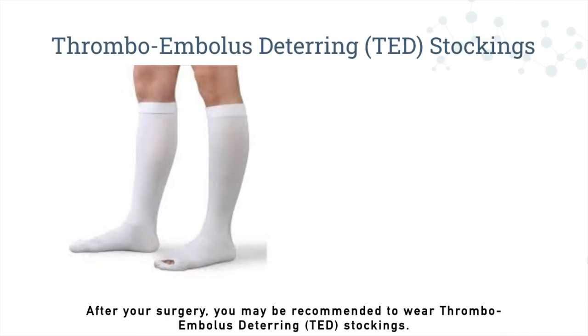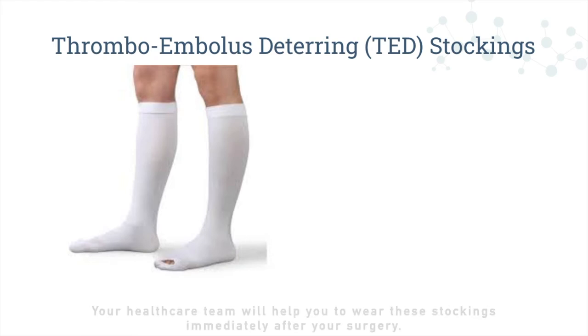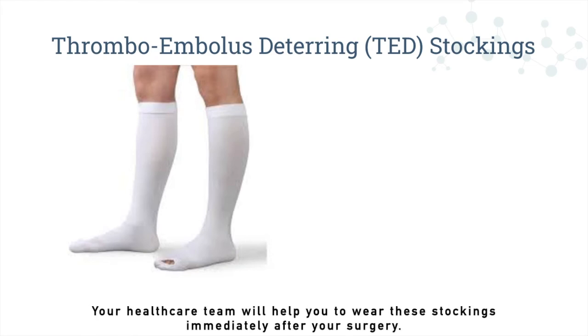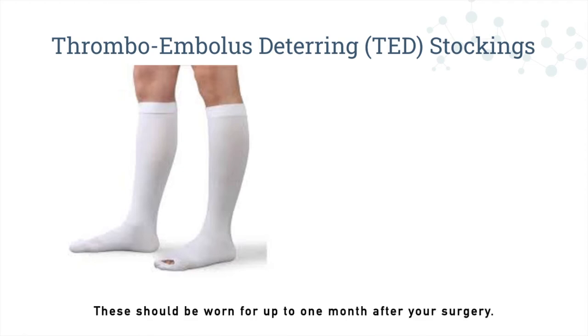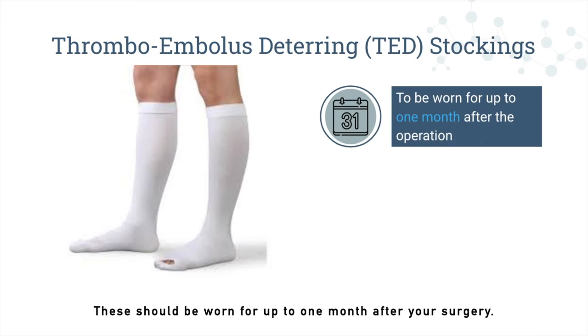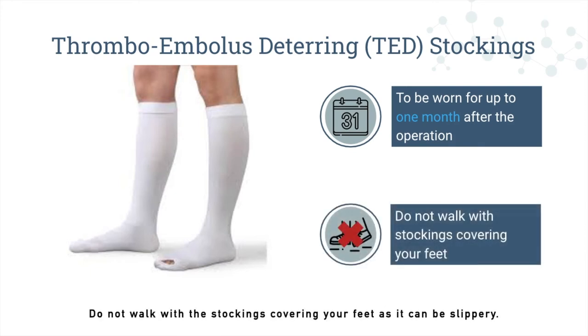After your surgery, you may be recommended to wear the thromboembolus deterrent, or TAT, stockings. Your healthcare team will help you to wear these stockings immediately after your surgery. These should be worn for up to one month after your surgery. Do not walk with the stockings covering your feet, as it can be slippery.